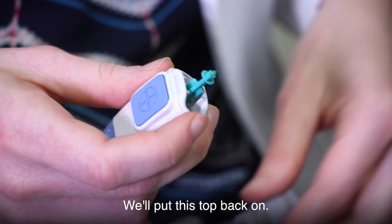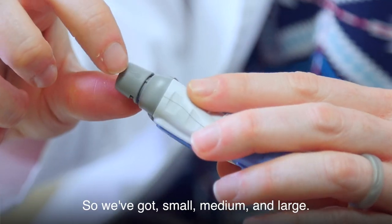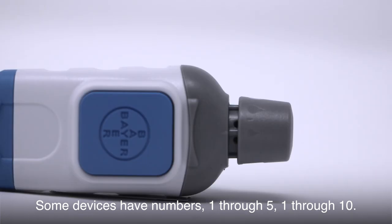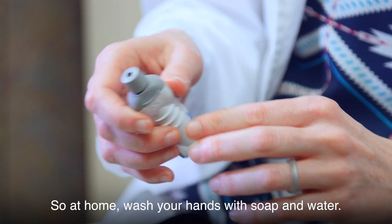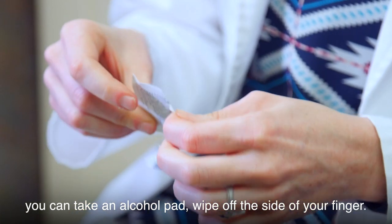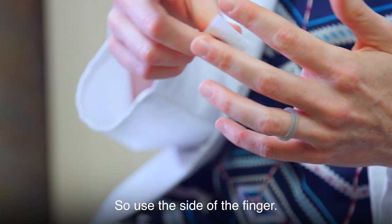This shows different size blood drops — small, medium, and large. Some devices have numbers one through five or one through ten; the higher the number, the stronger the stick. At home, wash your hands with soap and water, or use an alcohol pad to wipe off the side of your finger. The side of your finger hurts less than the tip, so use the side.